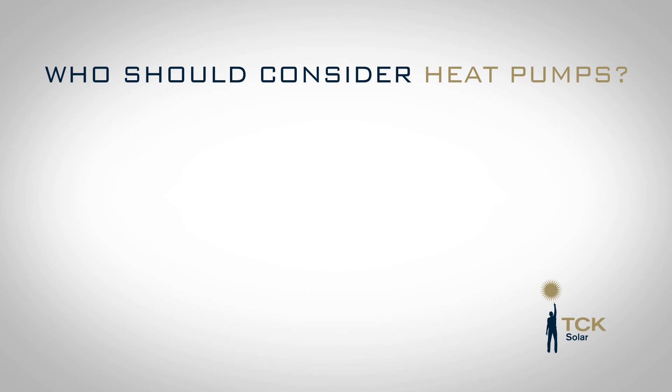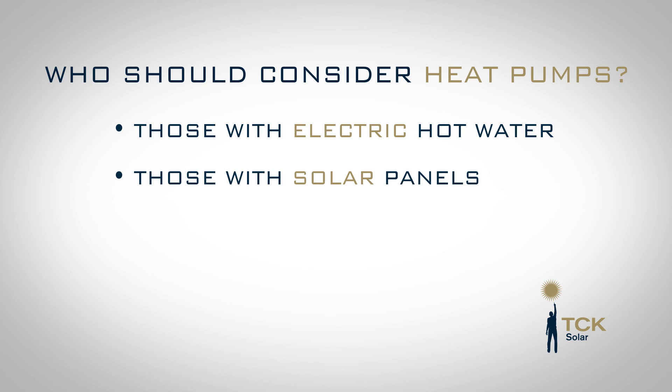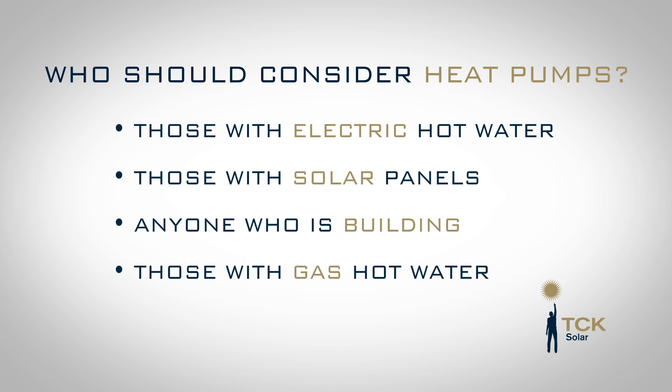So who should consider investing in a heat pump? People with an old electric hot water service — absolute no-brainer. People with a solar electric system on the roof — absolute no-brainer. People who are building a new place — also a no-brainer. And even people with a gas system, it works really well.